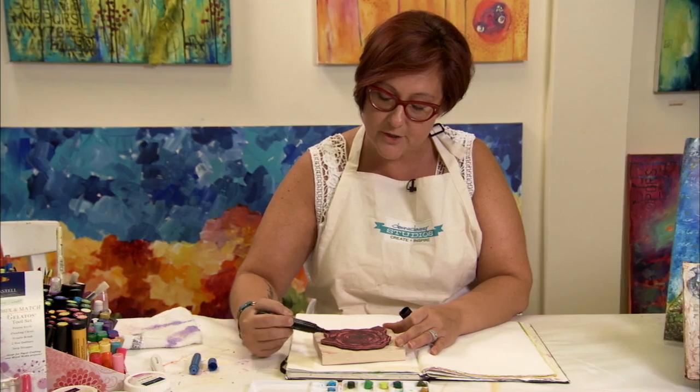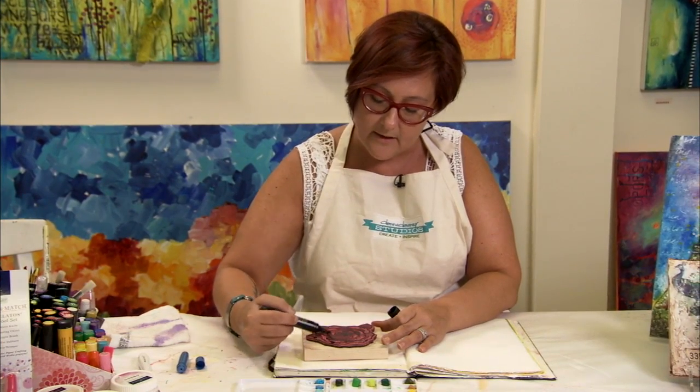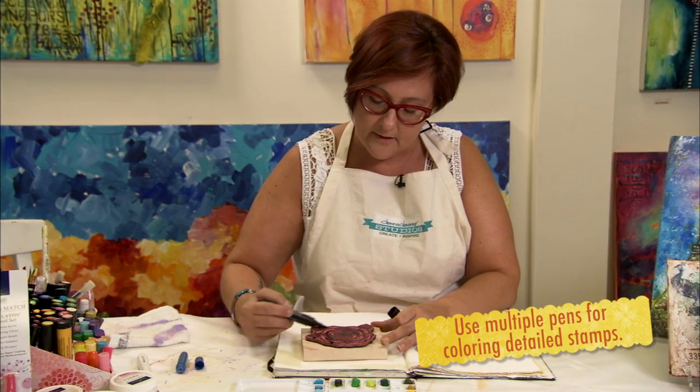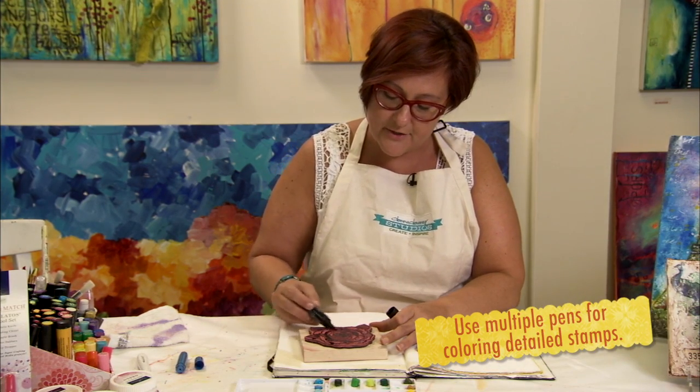I am going to go in with the black, and you just take the Pit Brush and grab right over the surface, get your entire image full, and then you'll stamp it down onto your surface.